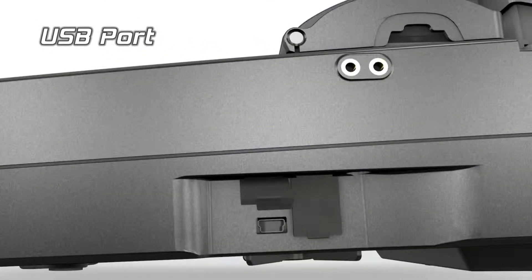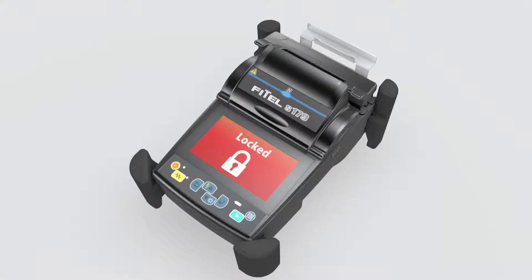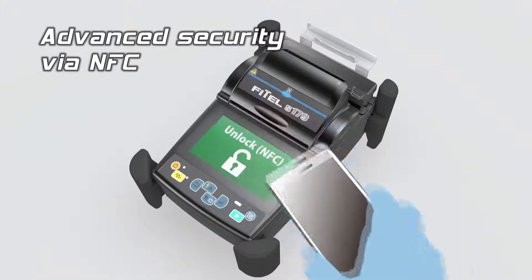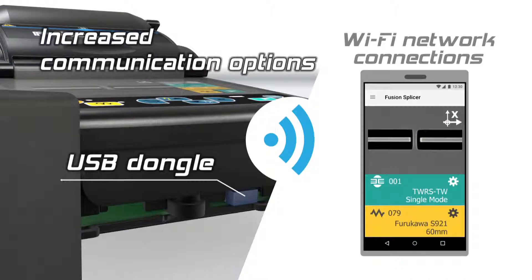The FITAL S179 has two USB ports for increased connectivity. The embedded NFC function provides advanced security. The S179 splicer can be paired via Wi-Fi to a mobile device for remote operation and data management.